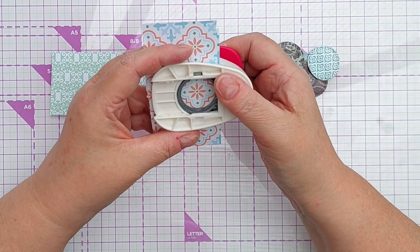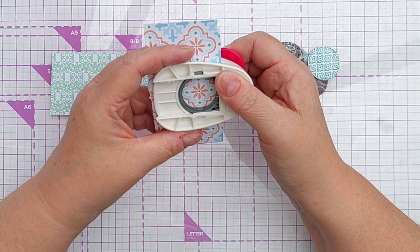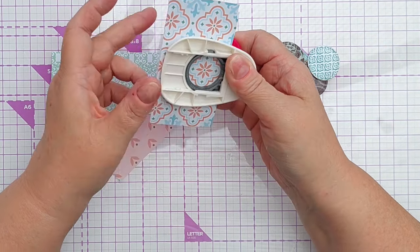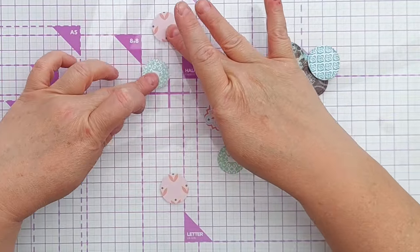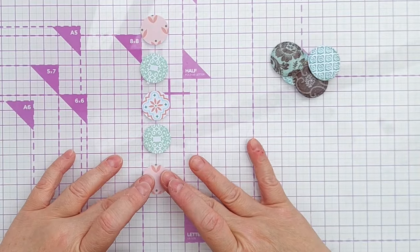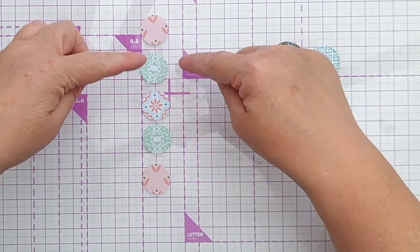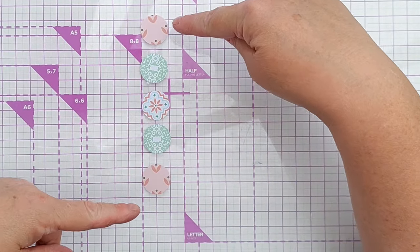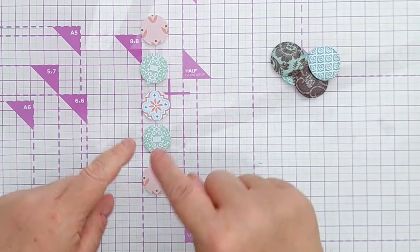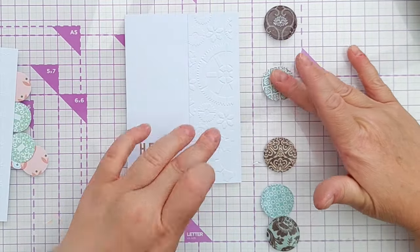Now I'm going to do the pastel set. Instead of a circle die, I'm going to use a one-inch circle punch. I haven't put contact paper on these because I'm going to add the gloss after I've stuck them to my card. I haven't used five different papers — I wanted a bit of a pattern: two the same, two the same, then the star of the show in the middle. With this one I'm going to go dark, light, dark, light, dark.